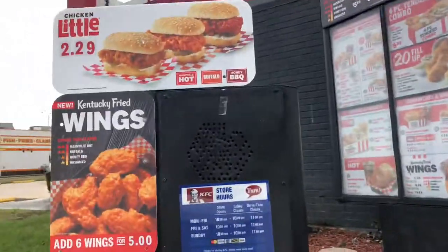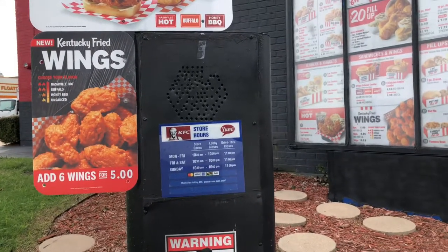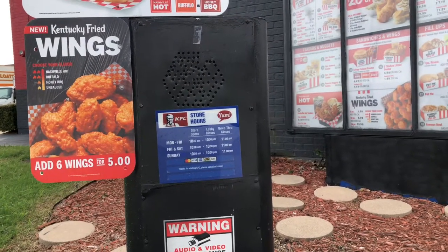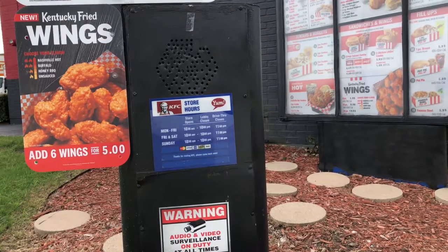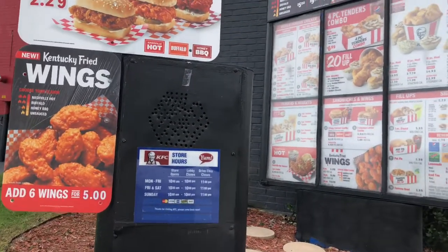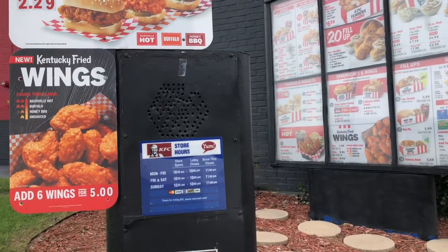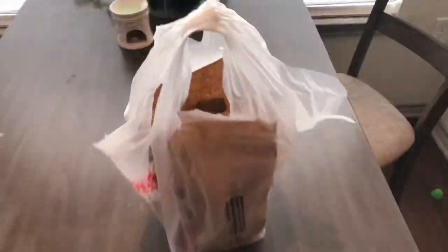Can I have six of your Buffalo wings, six of the honey ones, and six of the Nashville ones? Yes please. Nope, that'll be it. Thank you, thank you.